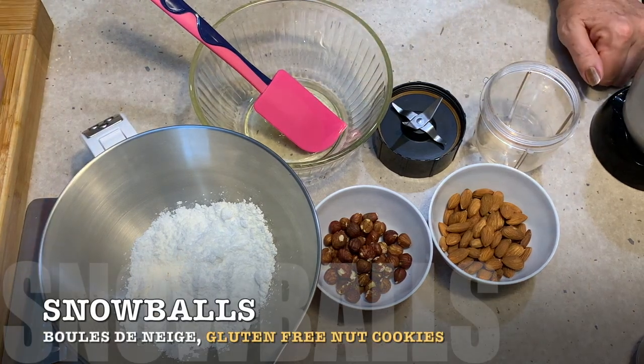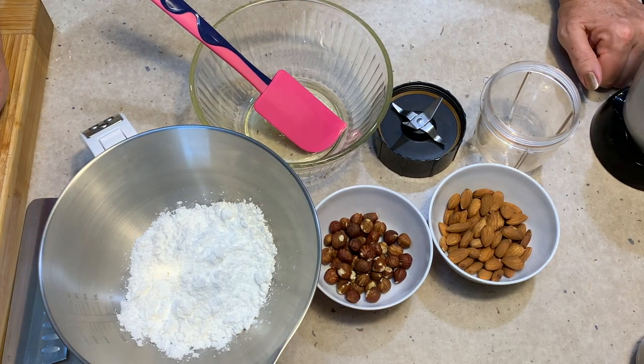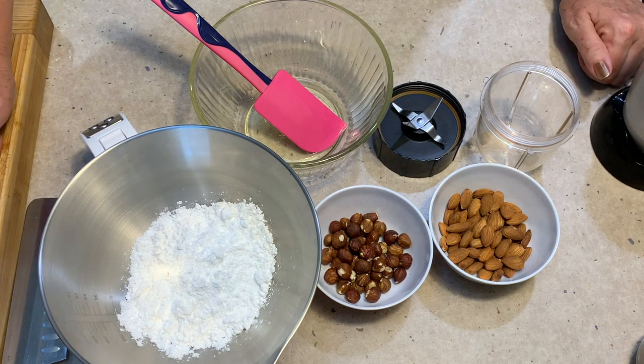Hi and welcome to Cheeky Richer Cookings. Snowballs — four ingredients, gluten-free, grain-free, no added fat, absolutely delicious.